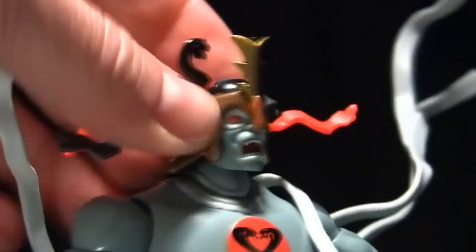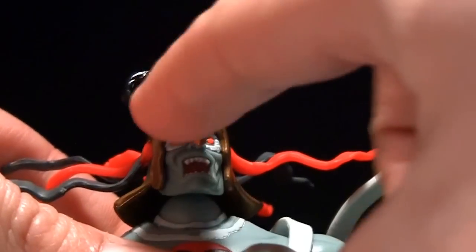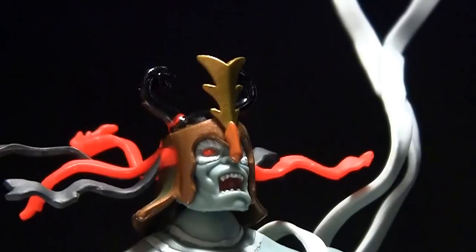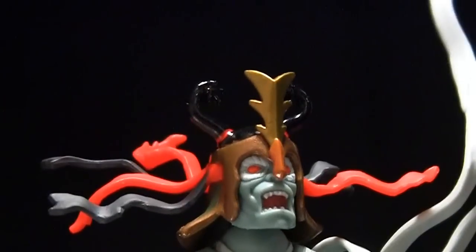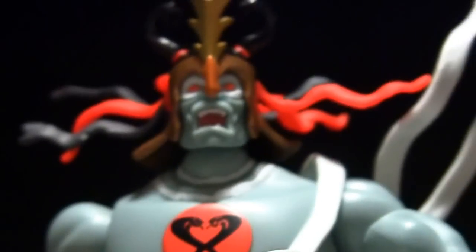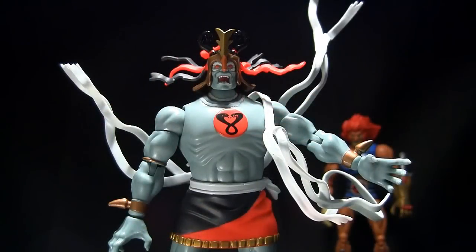Let's take a closer look at the head sculpt — beautiful. I love the gold paint used on it. They could have just used some cheesy goldish color, but it looks really nice and metallic. They use multiple paint apps on the face, which I appreciate, because a lot of companies try to get away with making everything one color. This is obviously catered to collectors — really, it's collectors who are buying this stuff because of the show they remember as kids.